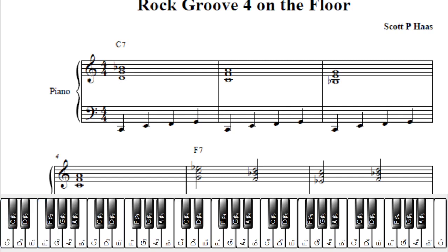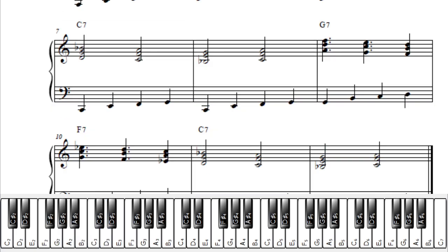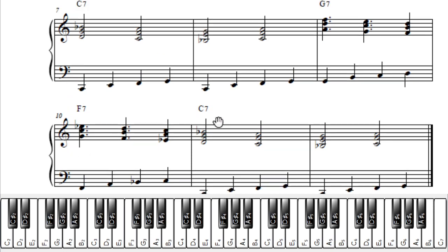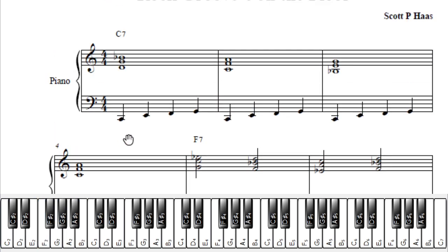For G, finally, it's simply the same thing — root, 3rd, 4, 5. So you might practice these last four measures where it goes G, the F, the C. Like that. Again, I'd practice fast for the heck of it. Practice it a few speeds.